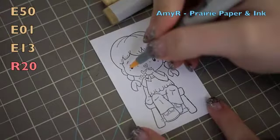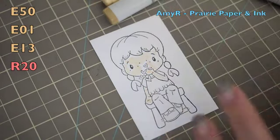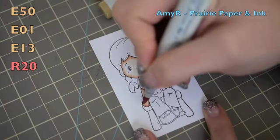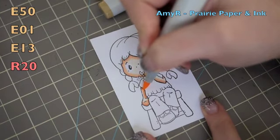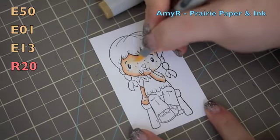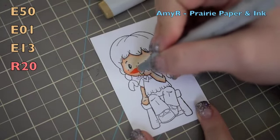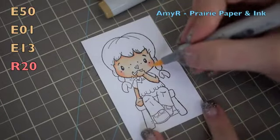As always with my Copic markers, I start with skin tones, so I lay down a base with my E50, then go in with E01 to add the darker areas, and then E13 is my darkest — very lightly. I blend the E13 with the E01, sticking closer to the edges and darker areas, and then blend it all back together with my E50. For her cheeks I chose R20, got that in place, and then blended it out again with the E50 so it's just a lighter wash, not deep circles.